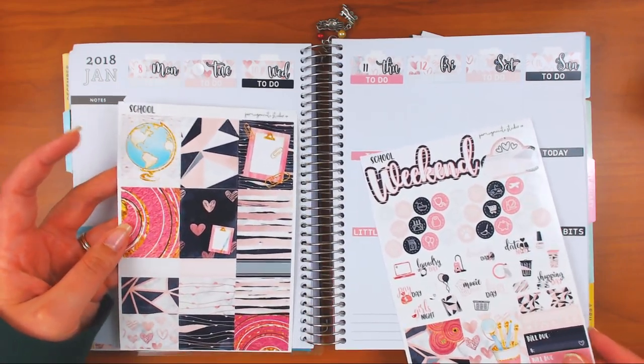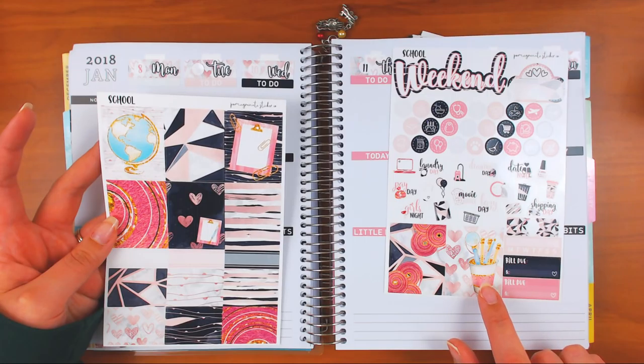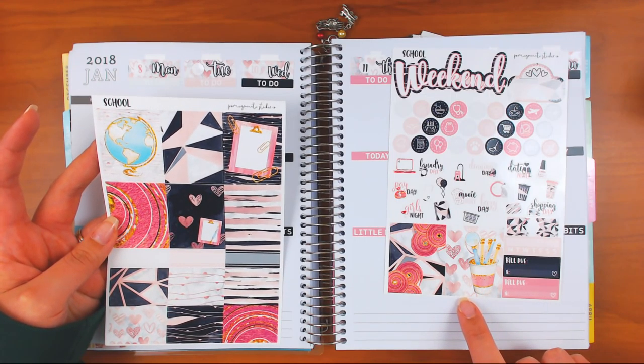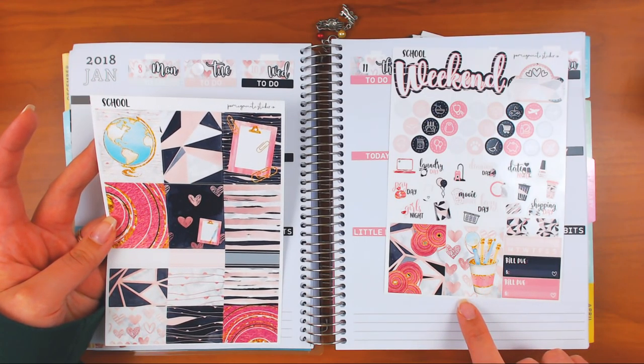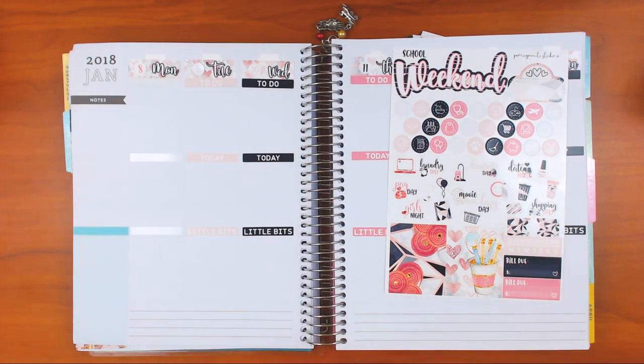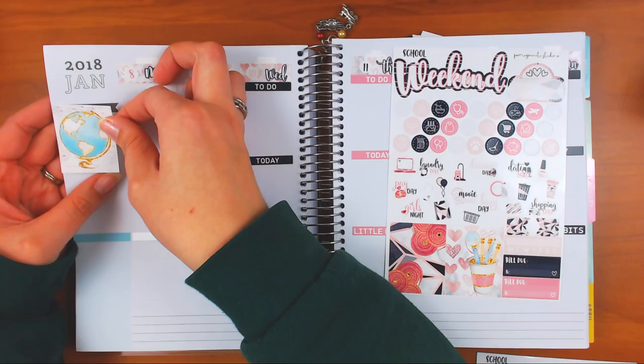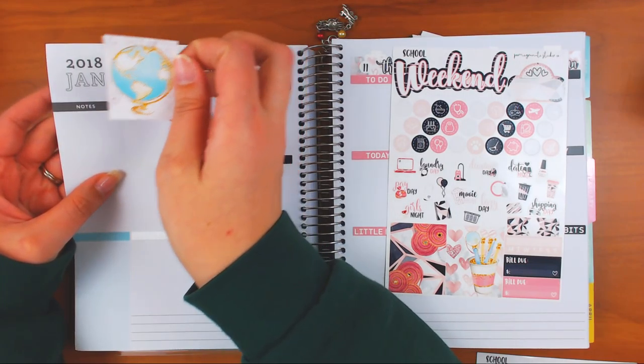I was trying to decide between the globe and the pen cup for my theme sticker, and I think I'm going to go with the globe. I don't really have a reason, I don't know.